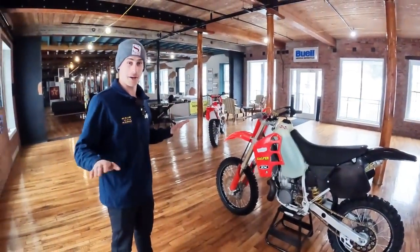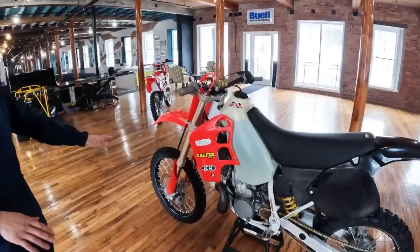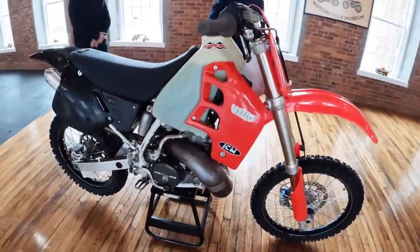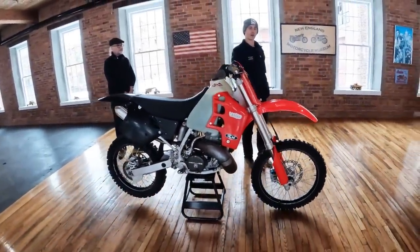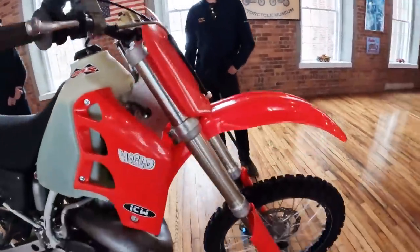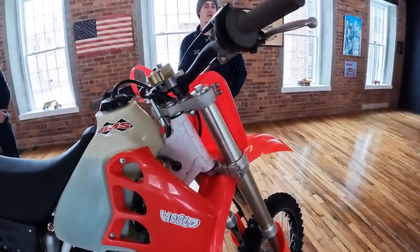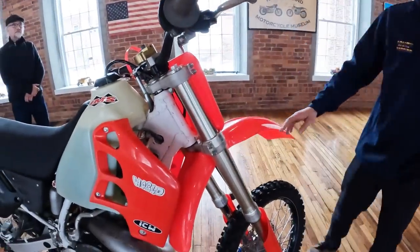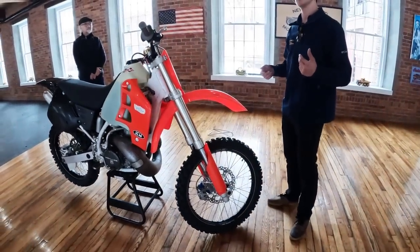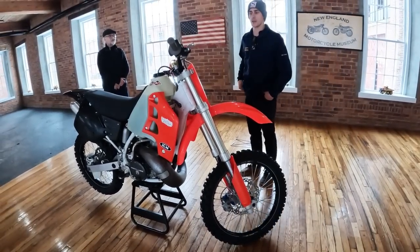I do have a newer set of Showa 48mm forks off an '07 CRF450 — they actually slip right into this clamp, but with a different offset. These clamps are 22mm offset, the stock ones are 24mm. We could take the rake in a little bit and make it turn better — most guys who know these bikes know they turn like a German U-boat. Anything to make it handle a little better would be nice. I took the stock pegs off and put IMS ones on — that was a huge difference, my feet are actually able to stay on the bike. The steering stabilizer helps a lot at high speeds.